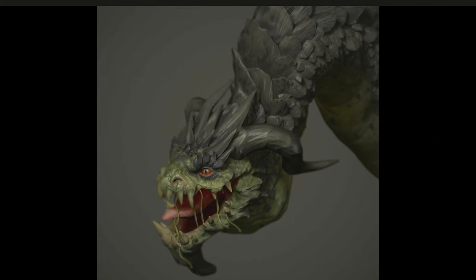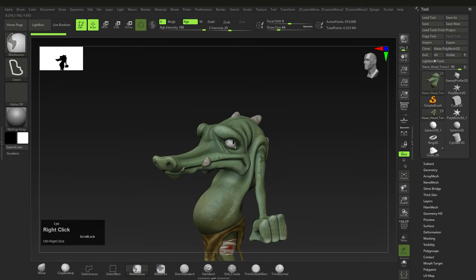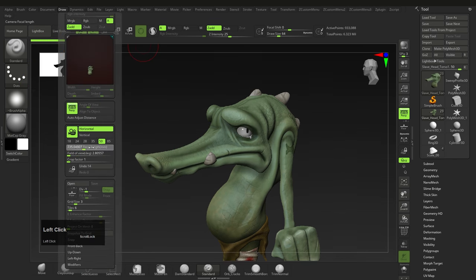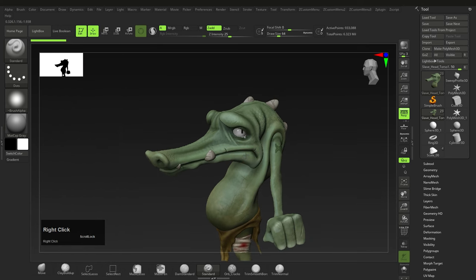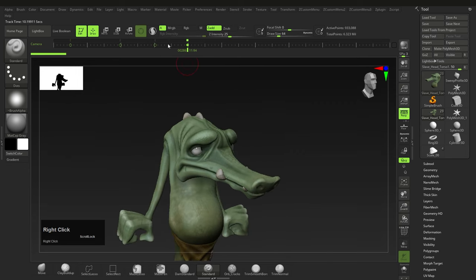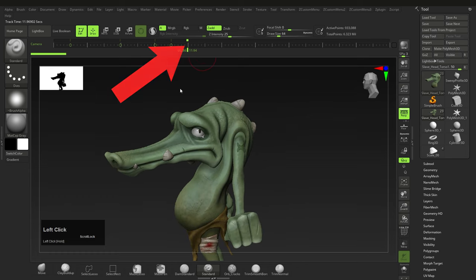For the final render, the key ingredients are: simple colors (about three to four main colors), lots of sculpted details in nooks and crannies, and a good shine, vignette, and blur to draw attention to the face. First, set up the camera — find an angle you like, toggle perspective on or off, and change the focal length under Draw (lower = more fish-eyed, higher = more orthographic). Go to Movie > Timeline > Show, and click to save a key to remember your camera position.